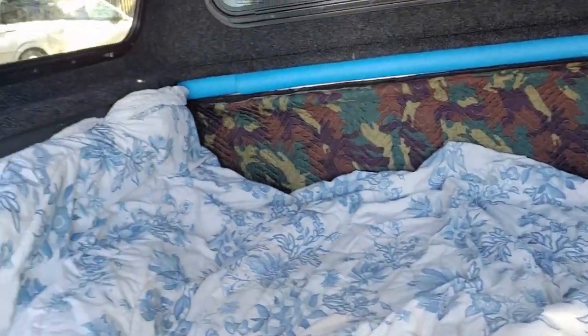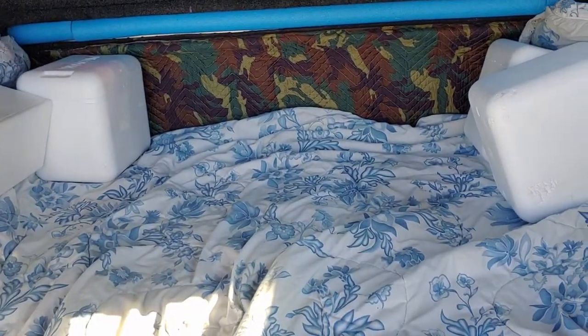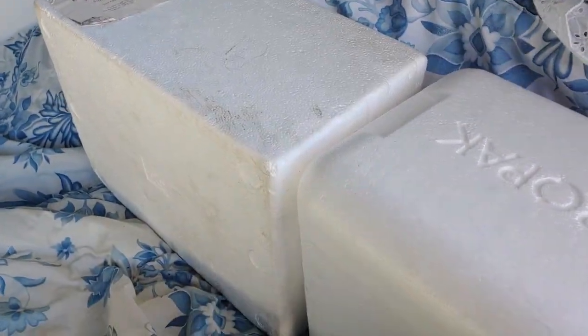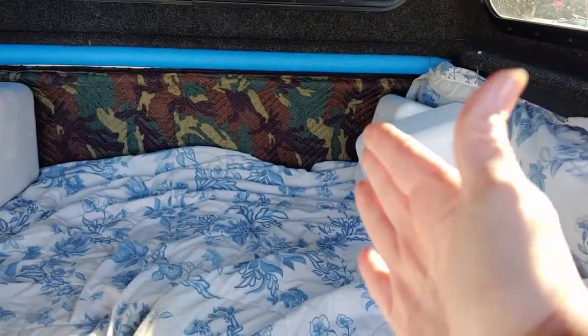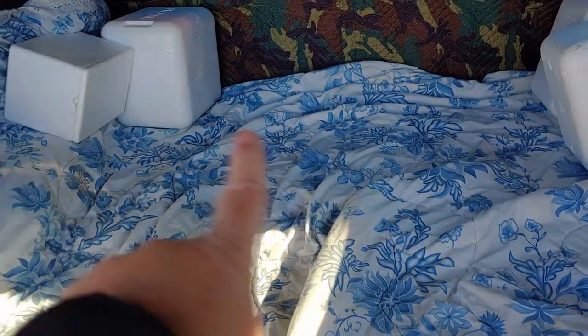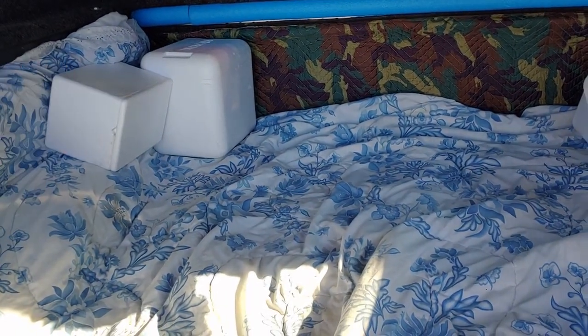After I put in my blanket, the next step is these coolers you get when medicine comes to your house — little ProPak insulator coolers. I'm going to put them up against the wall to insulate a little bit too. Since I'm only using this small section and I won't have Pappy in bed for his warmth, I'll pack those there for extra insulation.